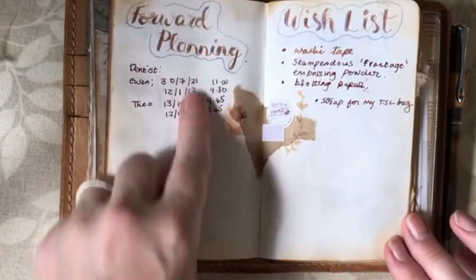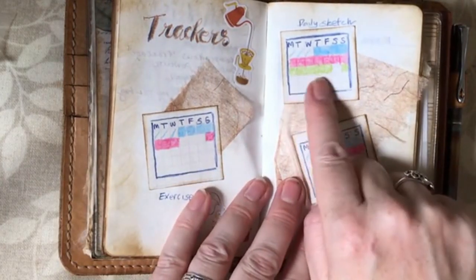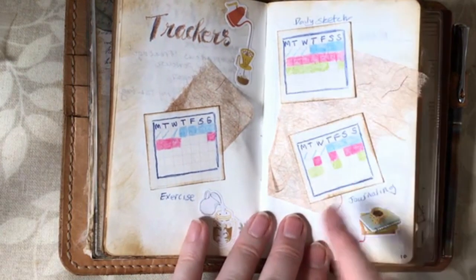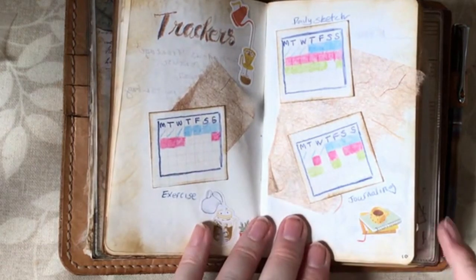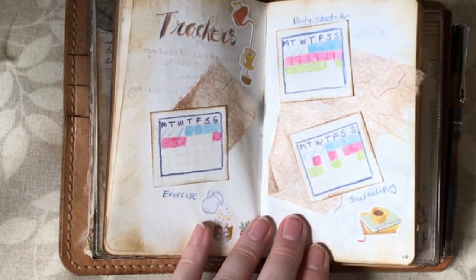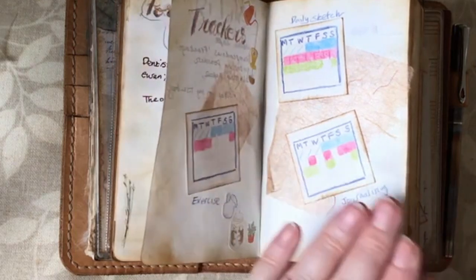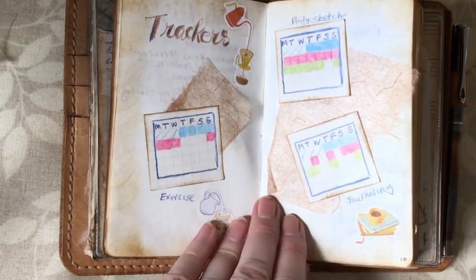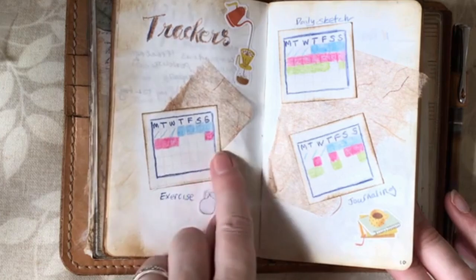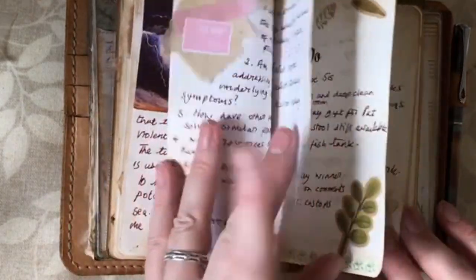I've started putting some forward planning in my wish list and trackers. With my daily sketch I did six out of seven days, with my journaling I did four out of seven days, and my exercise I did nothing because I still have a really troublesome pain in my shoulder going down my back and up through my neck — it's quite debilitating. I thought I'd just leave it this week, rest, and hope it's just a strained muscle that will recover.